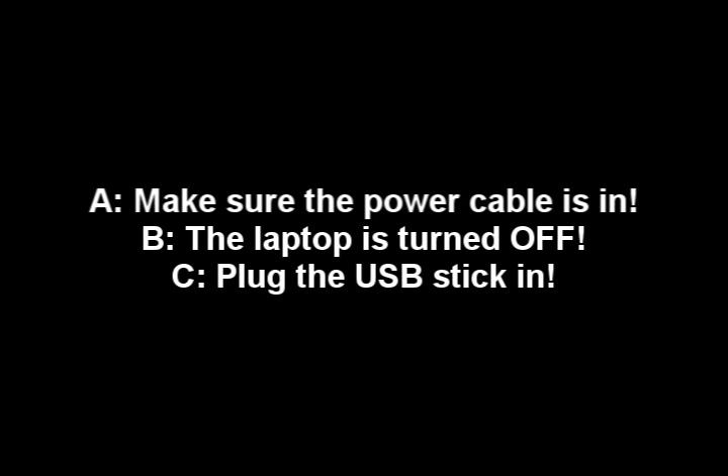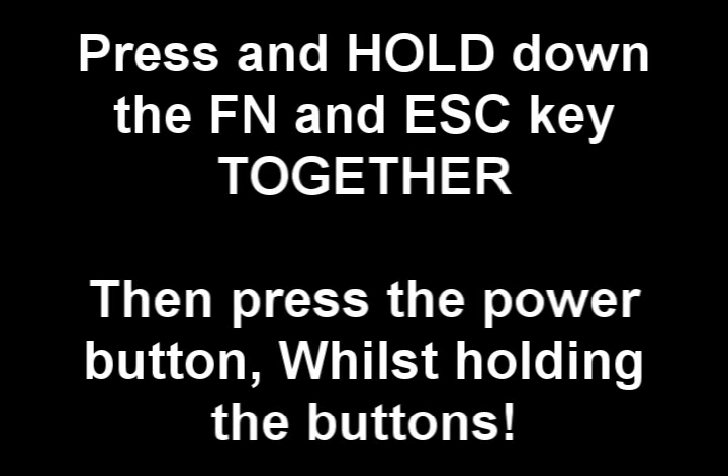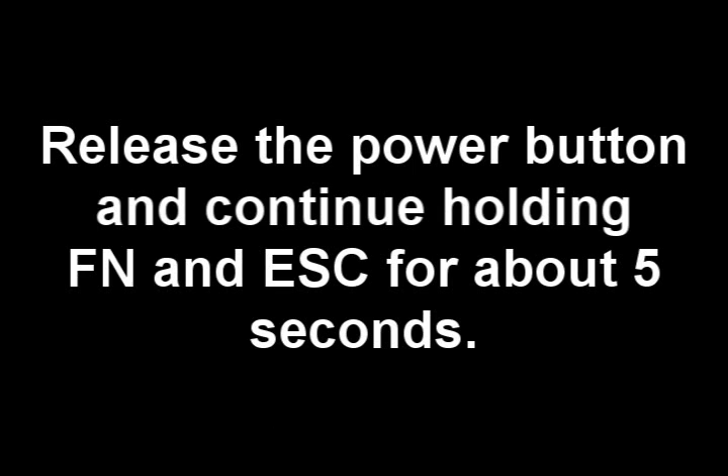A. Make sure the power cable is in. B. The laptop is turned off. And C. Plug in the USB stick. Press and hold down the FN and Escape keys together, then press the power button whilst holding those buttons. Release the power button and continue holding FN and Escape for about 5 seconds.